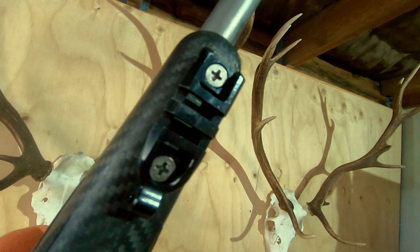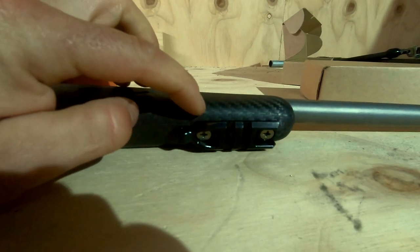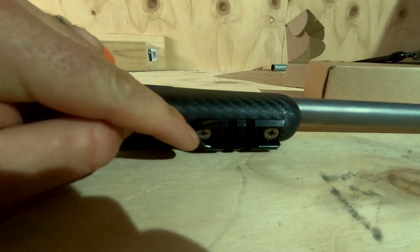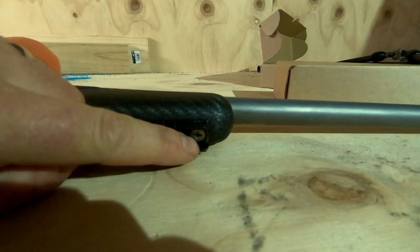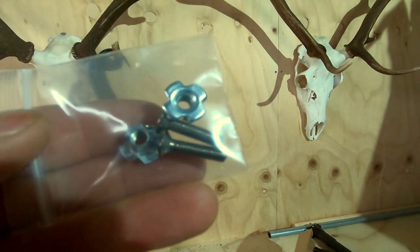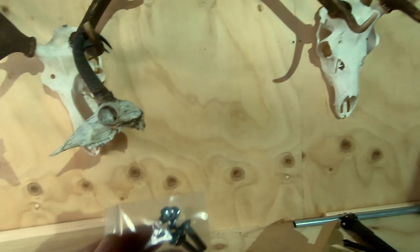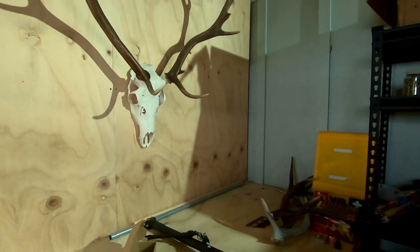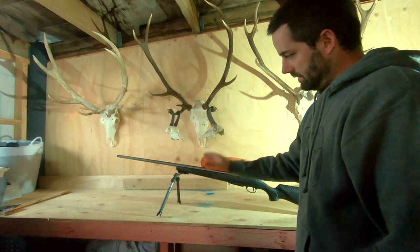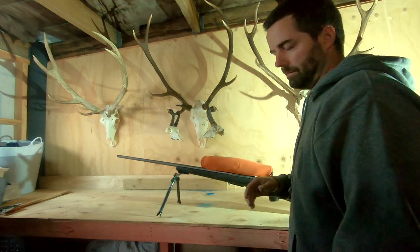Basically what I did was pull the barrel action out, use the existing hole for that mount, and drilled a hole in the fore end. It comes with these little inserts that you push into your stock and I put a little bit of Araldite to lock them in place. It works out really well. As you can see I have the Mountain Bipod on the front of the rifle here.